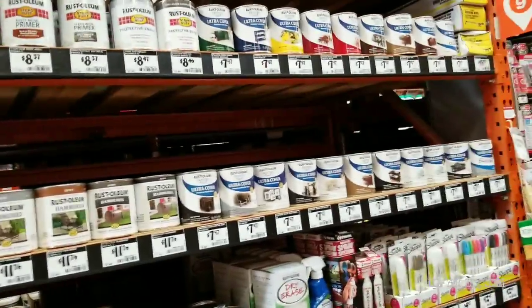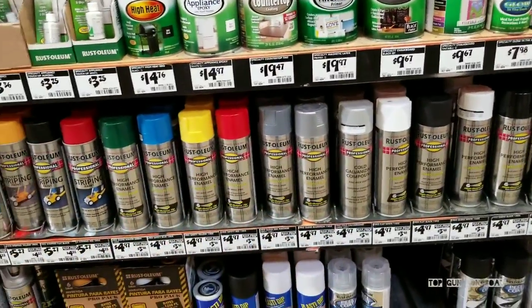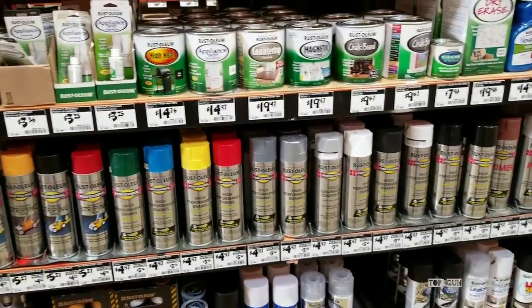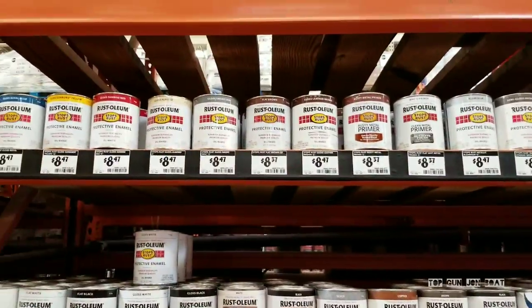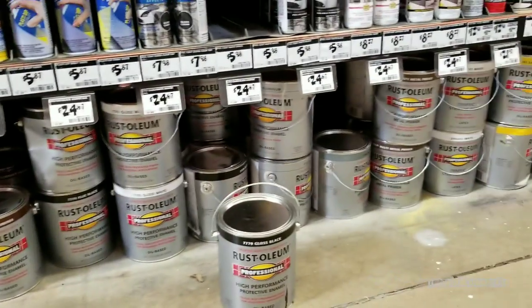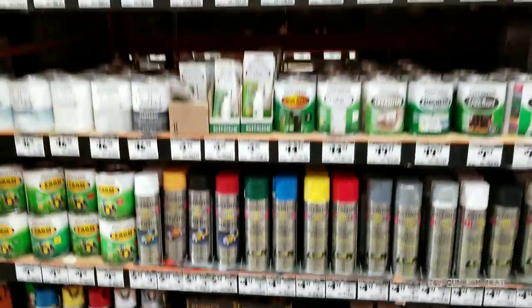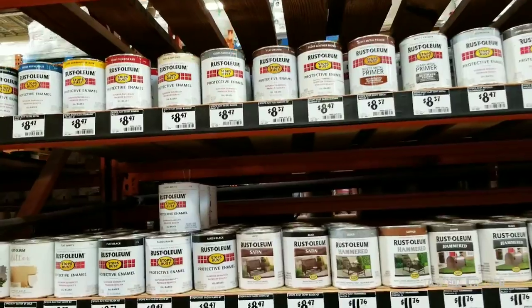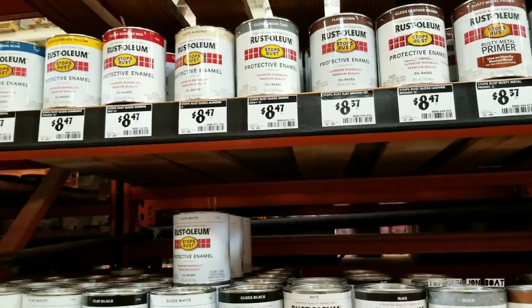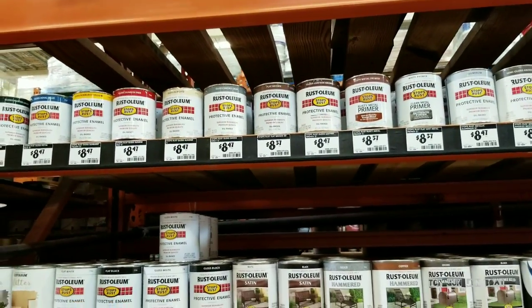It's on the paint aisle, right by the spray paint. They do make it in a spray form — high performance enamel — I'm not sure if it's the same formula. I use it in the can form. To save money, go ahead and get a gallon of it because you're going to need it. That wood is going to soak it up like a sponge on that first coat. I like to apply about three coats, and it dries really fast. Some exterior paints I've used in the past are super tacky weeks later — that's not the case with this stuff.